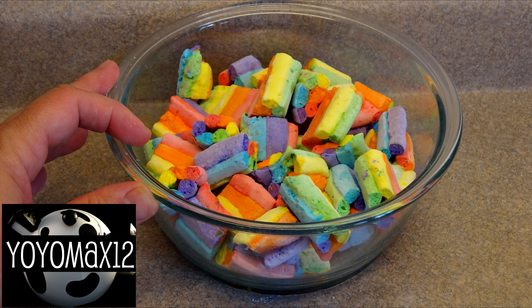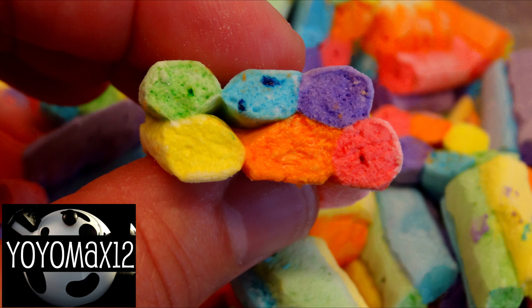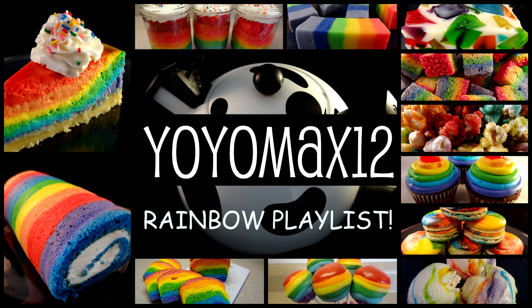This recipe made a decent-sized bowl of about 40 marshmallows, roughly one and a half to two inches each. If you want to see my rainbow playlist, click right on your screen or see the link in the about section below. Thanks for watching!